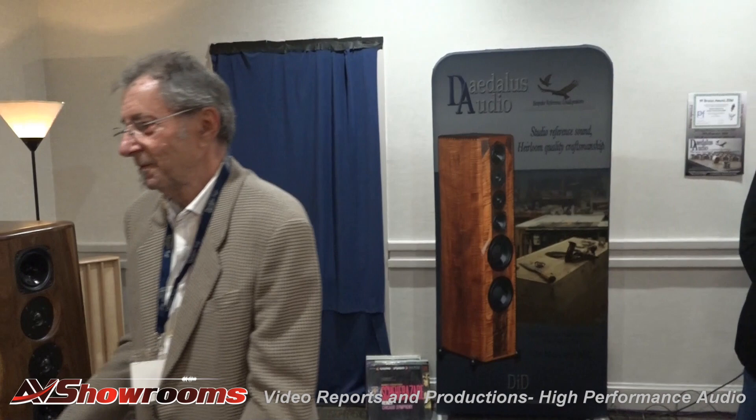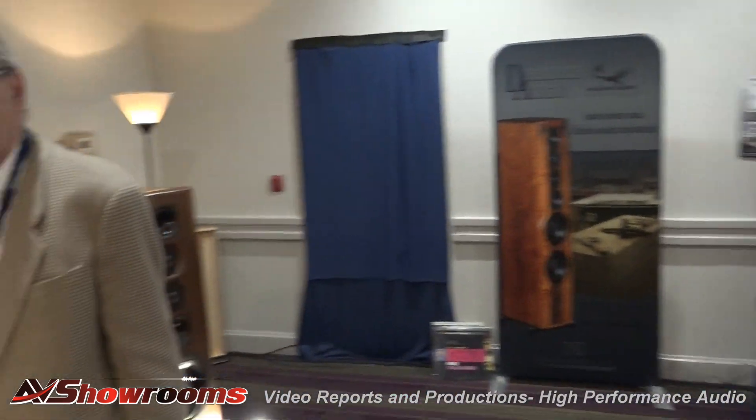Okay. Sounds good. There we go. Thank you. Well, thank you for the descriptions, guys. We're gonna do some listening now. Here we go. Okay. Thank you. Get ready.